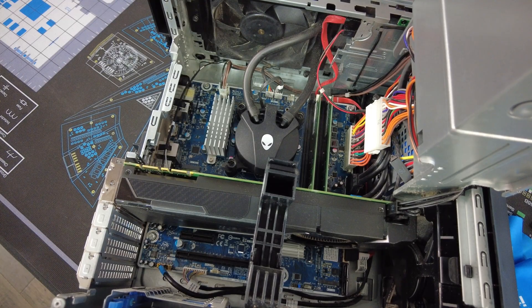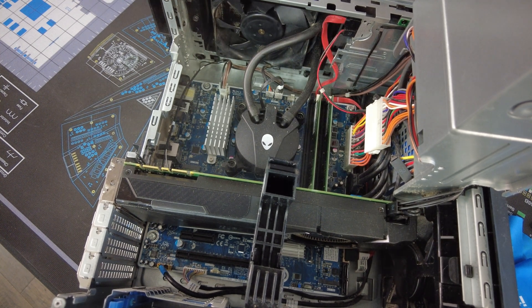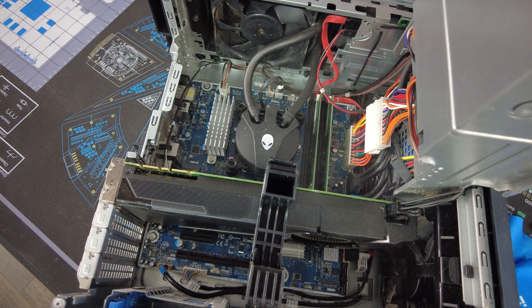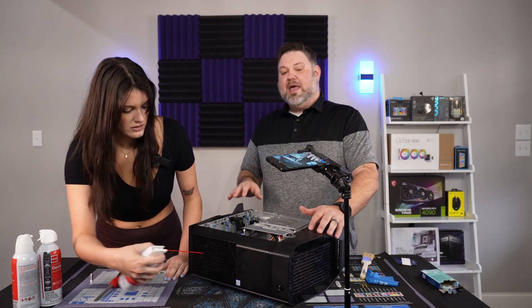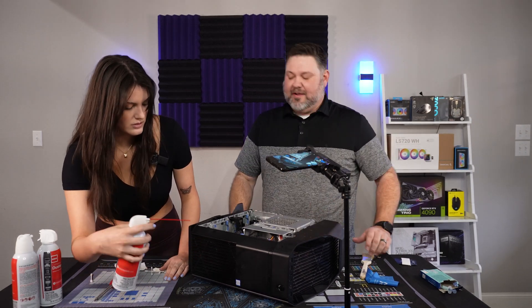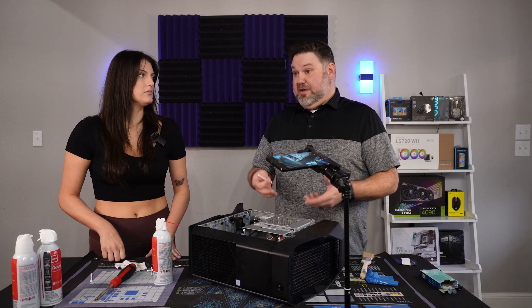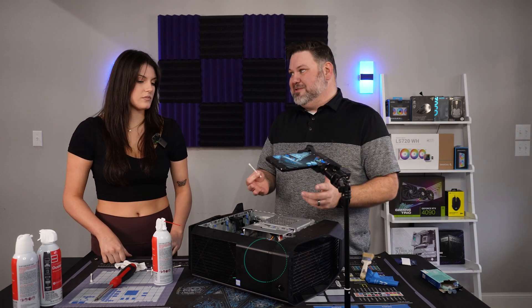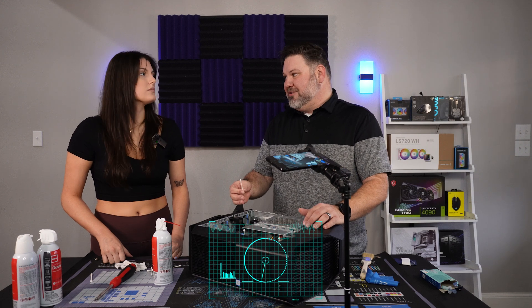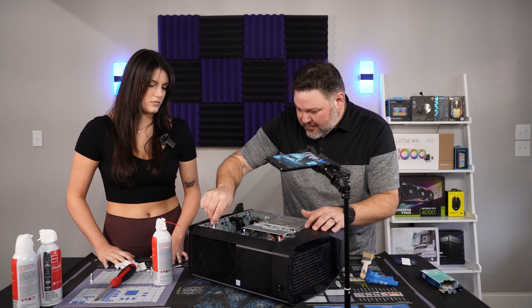Just blow it out really good — you can see the dust coming out. It's a little dustier than I thought. One thing people knock Dell for is their airflow — it's always been poor. Even their brand new Alienware computers that cost like five grand will thermal throttle. When it gets too hot, the CPU throttles down to stop itself from burning up.